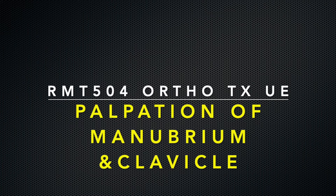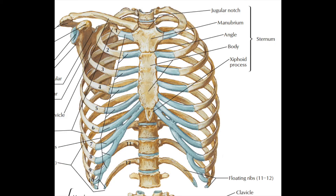This is a video demo showing how to palpate the bony landmarks on the manubrium of sternum and clavicle. The demo is on the right side of the body.